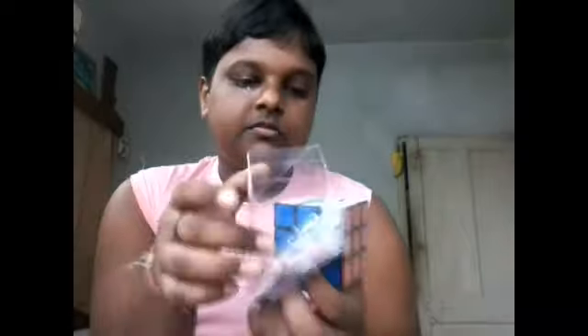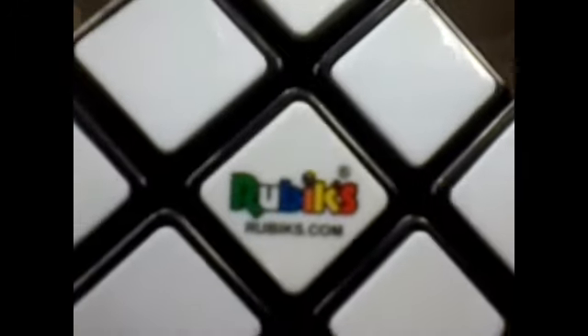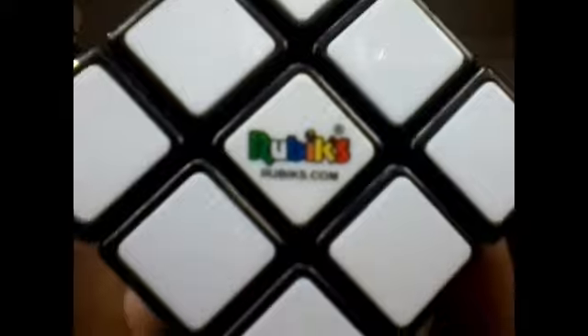The next subject is the Rubik's cube logo. We have the Rubik's cube in our hands and I am showing the logo on screen. I think the logo is really, really great — it says Rubik's and Rubik's dot com with the trademark sign. So really cool. I am giving it 5 out of 5.